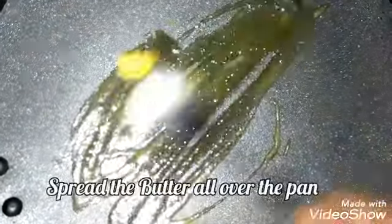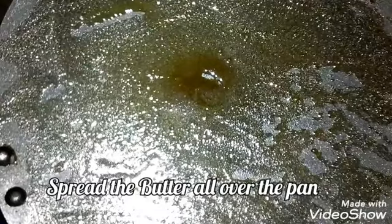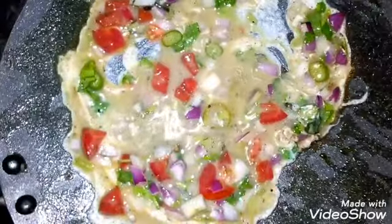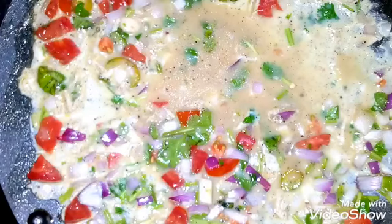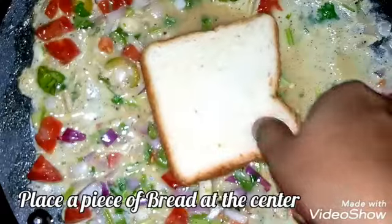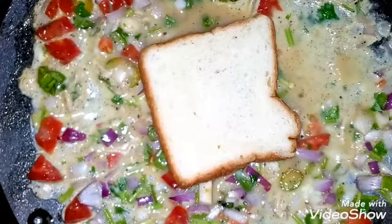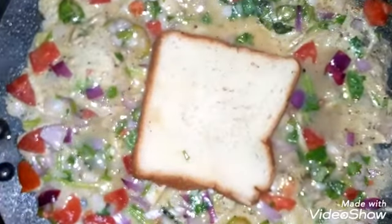Add the butter and stir it in the pan. We will cut the bread in the pan, cutting it a little bit and cutting the sides.